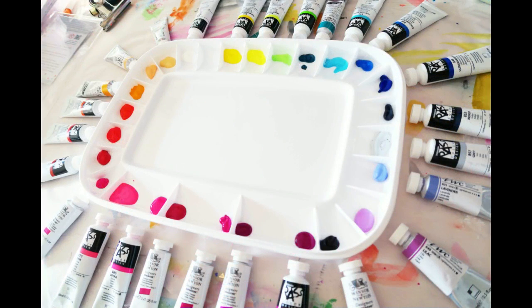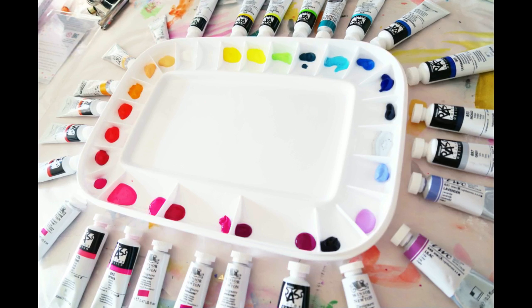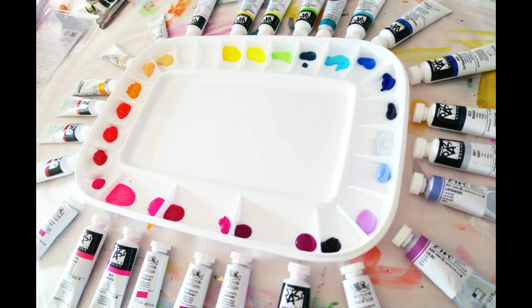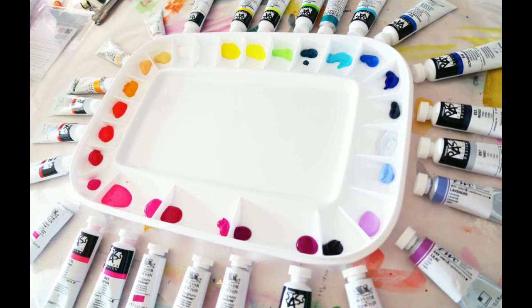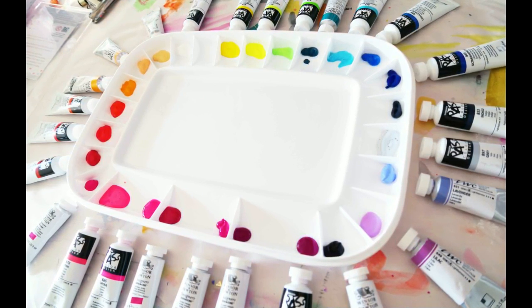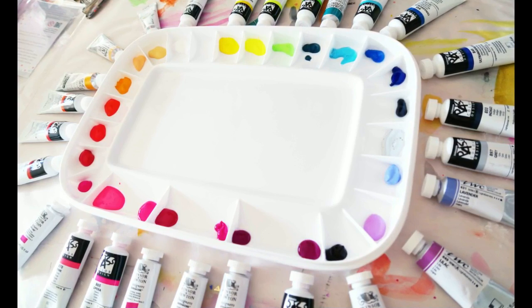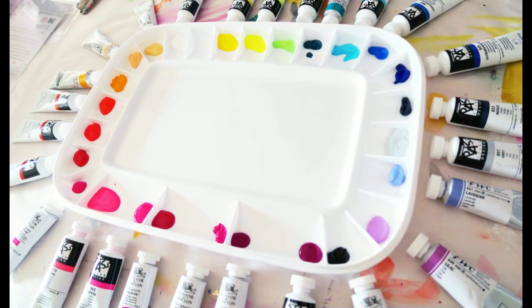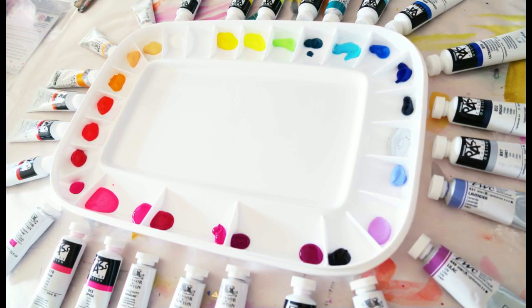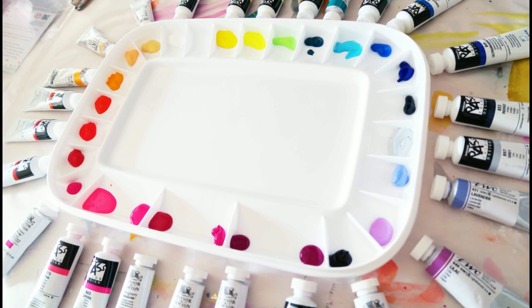That's my palette all set up. I hope you enjoyed this video and found it helpful. I also have on my blog — I'll link it in the description box — a custom palette I recently made for a friend using artist grade watercolors with 26 colors, featuring some of my favorite colors, so check that out. Thanks so much for watching. If you have any questions leave me a comment. I'll put links to most of these products in the description box.